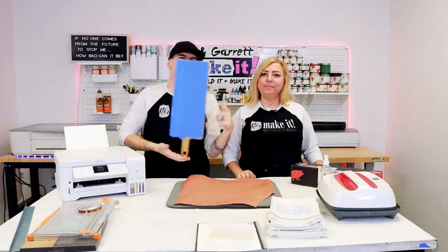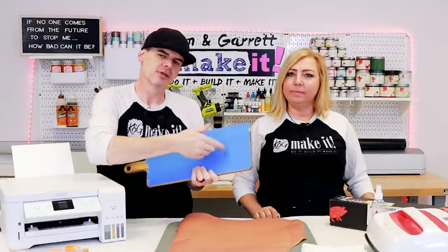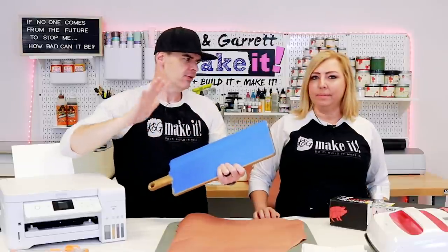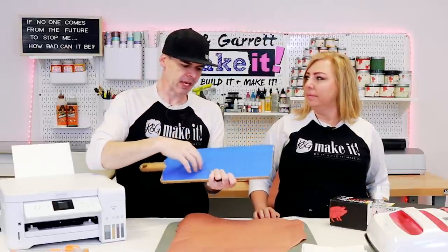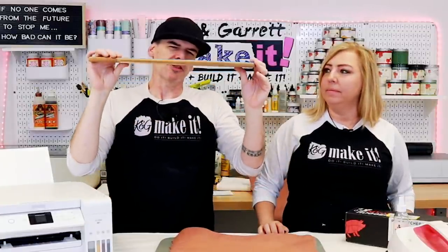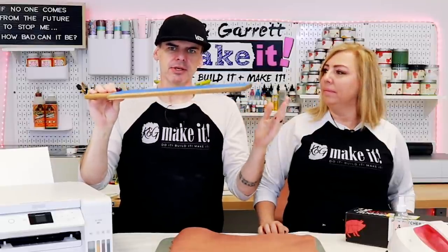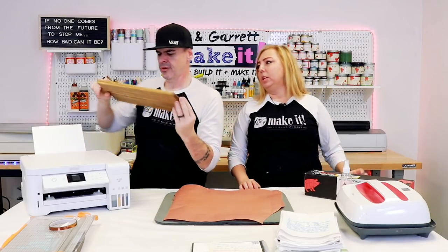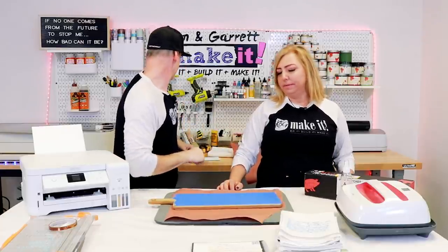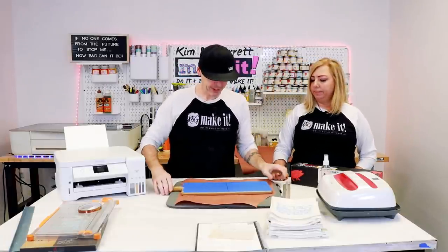Step four: we're going to engrave on the cutting board. I already masked it off using some painter's tape and tried to find the center so when I put it in the Glowforge, I'll know where it is. It's kind of hard to tell where things are in the Glowforge using the camera, so I marked center and also marked horizontal. Because it's like three-eighths of an inch, I don't think I need to take the tray out — I'm just going to put it in and see how it does. It fits perfectly, end to end. Now I've got a bullseye.